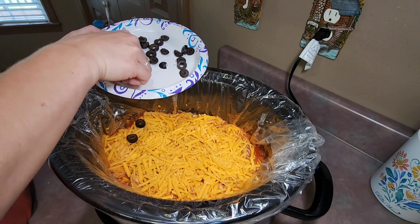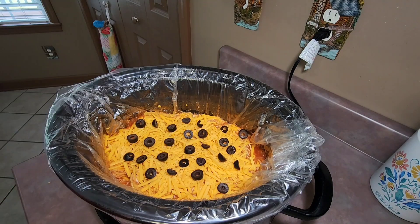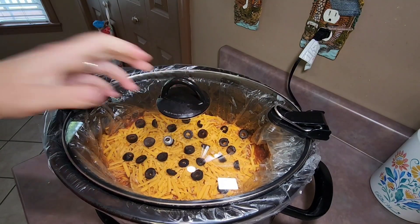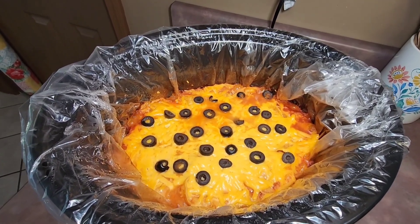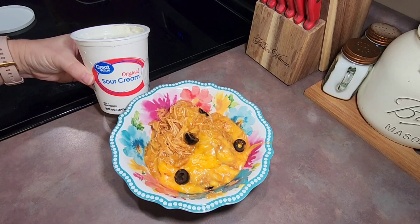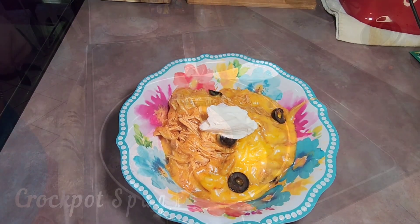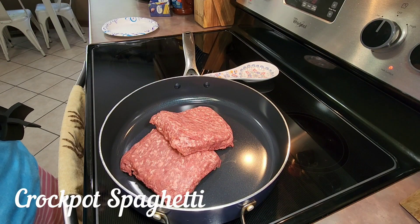I placed my lid back on my crockpot and let that cook for an additional 45 minutes on low. Then it's ready to serve. Here's mine in a bowl — I also topped mine with some sour cream, and it was delicious.